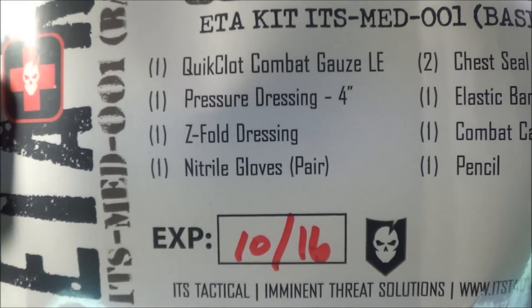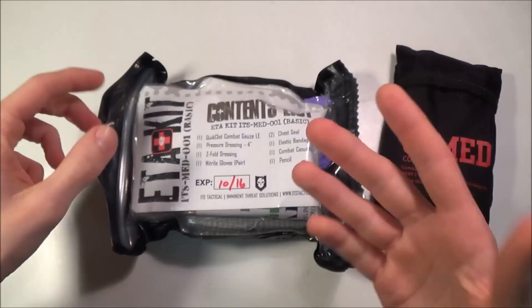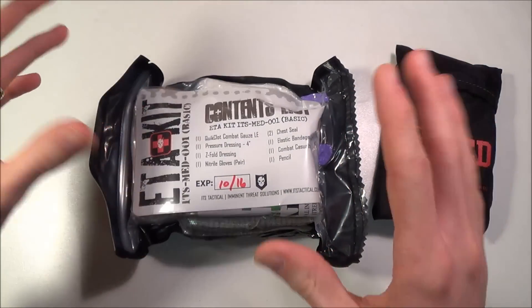You also get nitrile gloves, one pair. Nitrile is just another type of rubber material — it's not latex, because a lot of people are allergic to latex.